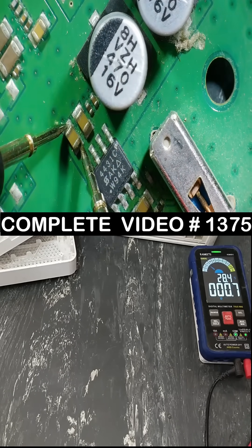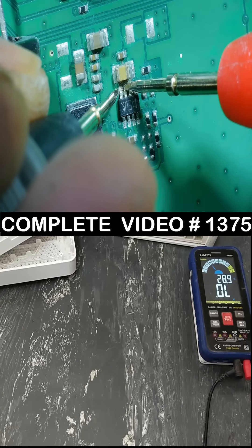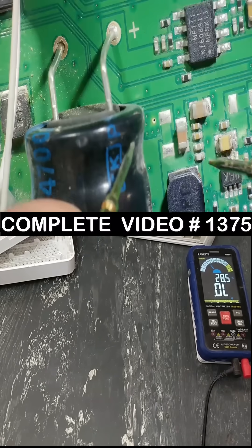Yes, there is short circuit: two and three short circuit, three and four short circuit. I think this is the problem — this regulator is making the problem.